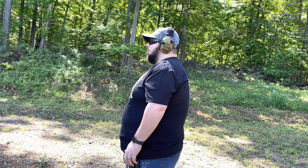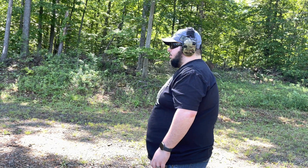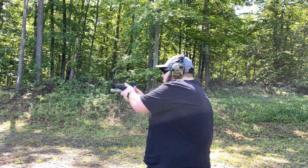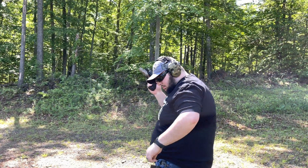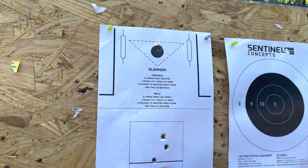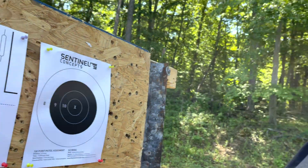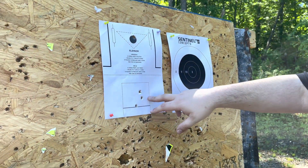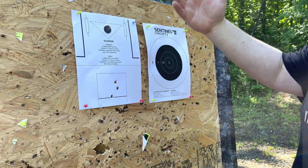We're going to give the Eleanor one more go. I need to work on my mechanical offset but we're at the three yard line, let's see if we can do it in a two-and-a-half-second par time. And there we have a clean Eleanor — a 2.43! One, two, three, four in 2.43, again running the four-inch Walther PDP with an Aimpoint ACRO. This dot is awesome. This is a great low round count drill — four rounds — and working on mechanical offset made all the difference this time.